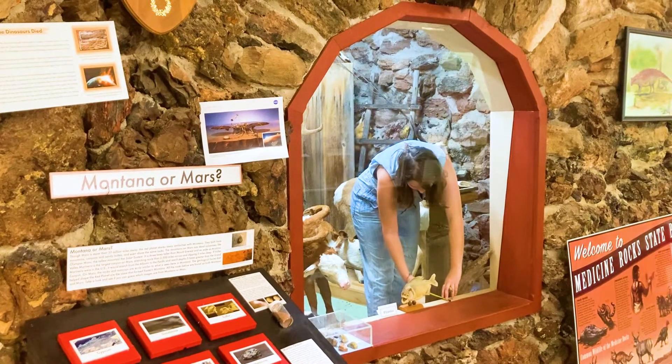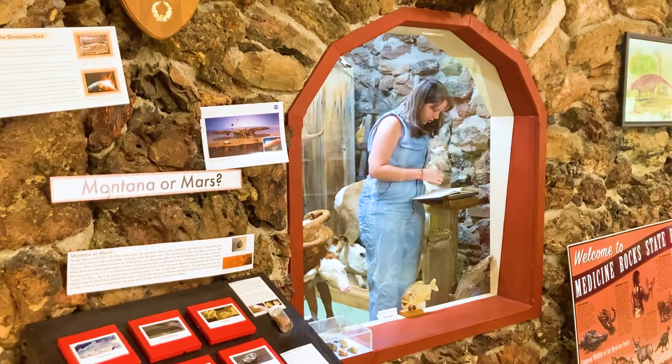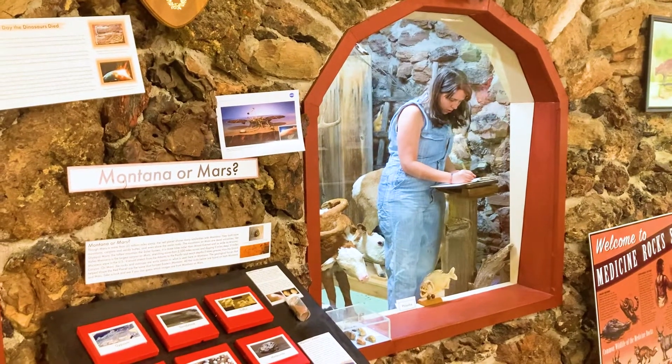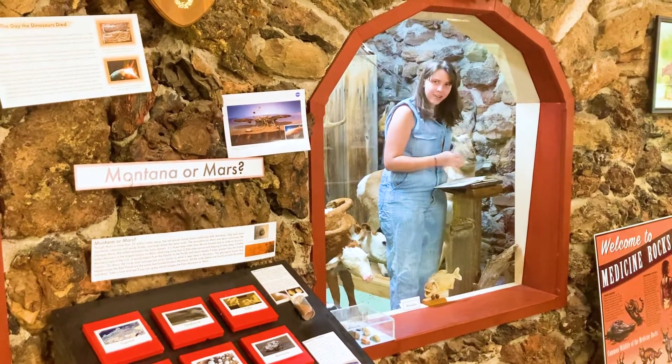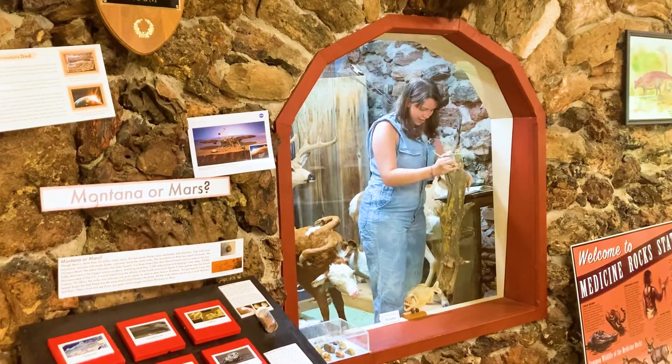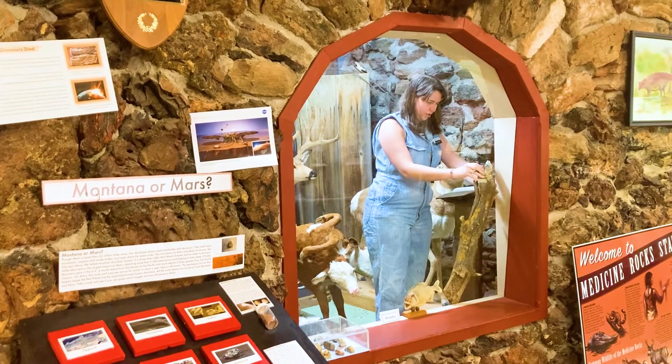Here I'm just measuring the width of the windowsill that I'm working with. I found this stick on the museum property and I think it will be absolutely perfect for these bugs to go on.